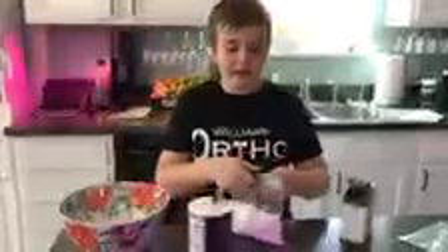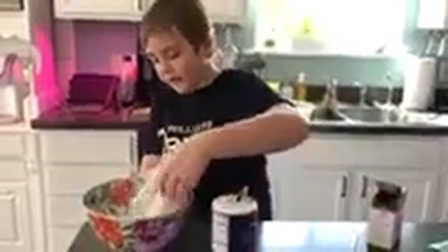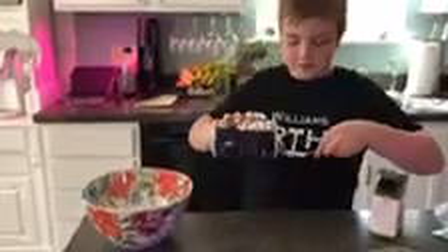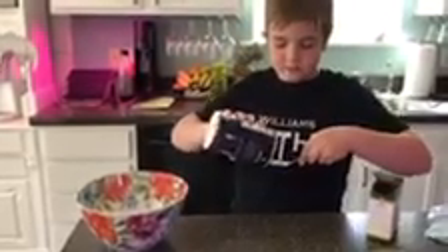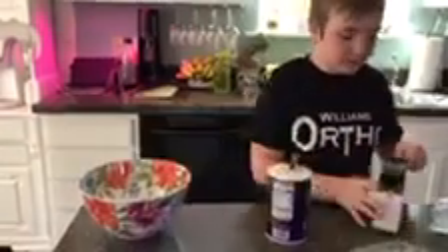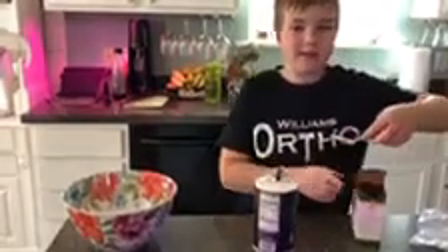Then in a separate bowl add one and a half cups of flour, half a teaspoon of salt, and half a teaspoon of baking soda. Make sure it's baking soda, not baking powder, or else your cookies aren't gonna taste very good. Mix it all up and then add it into the wet ingredients.